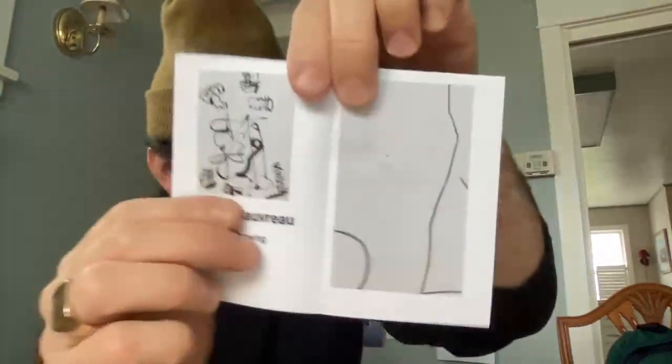Our next page is our whole spread — it's backwards. Have fun folding your zines, your mini newspapers, and have a great day. Thank you.